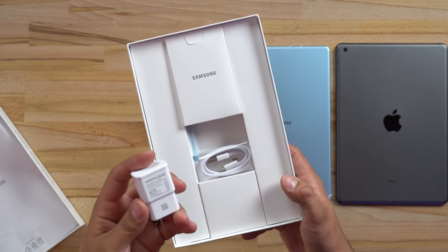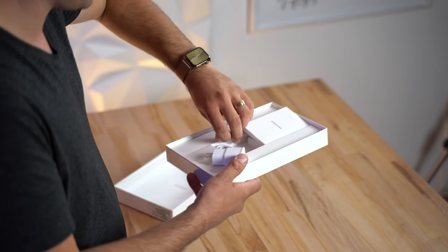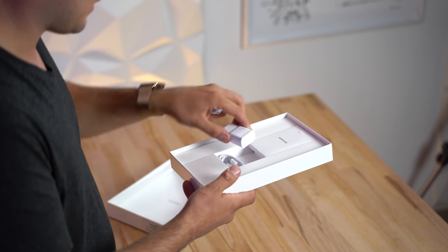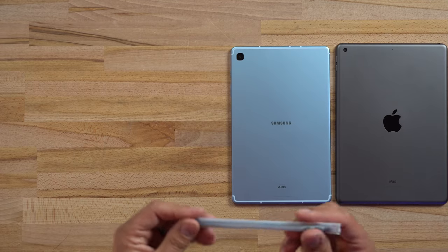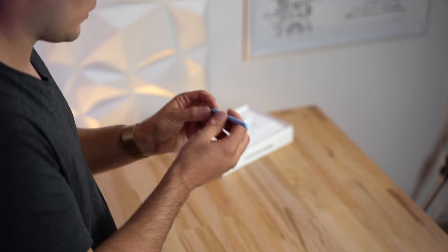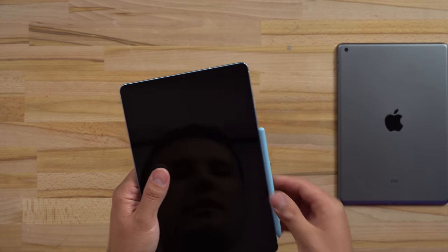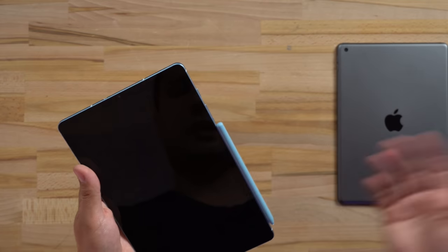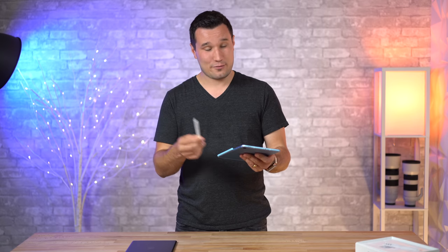The charger is about 7.5 watts compared to 12 watts on the iPad — interesting they didn't include a 15-watt charger like on their higher-end models, probably just going for budget. The S Pen feels fairly light, it's flat on one side, and yep — it's magnetic. You can just click it down if you want to do a couple of things with your hands without setting it down. The Apple Pencil is not included with the iPad and won't do that.